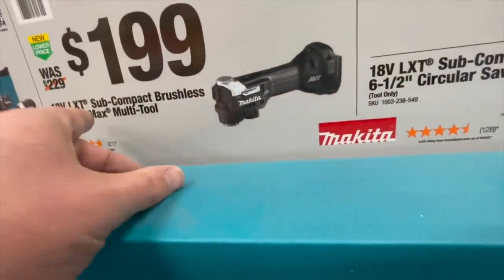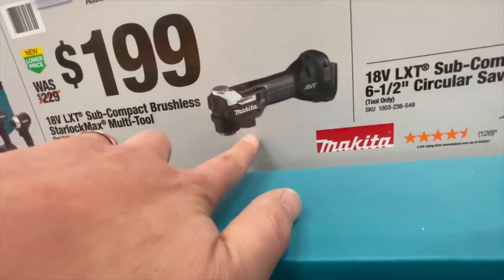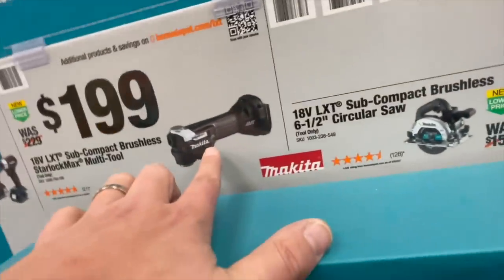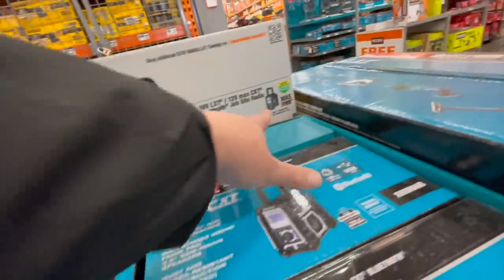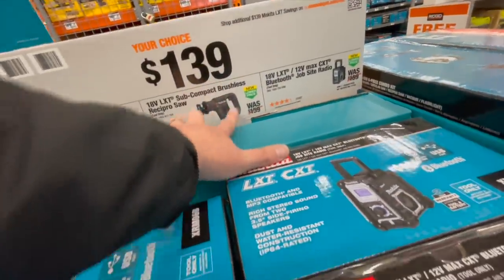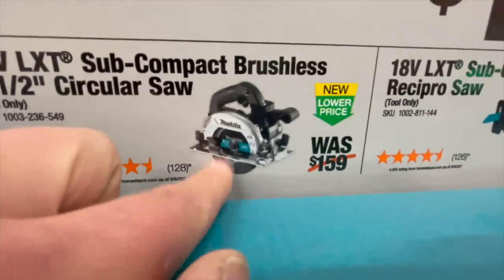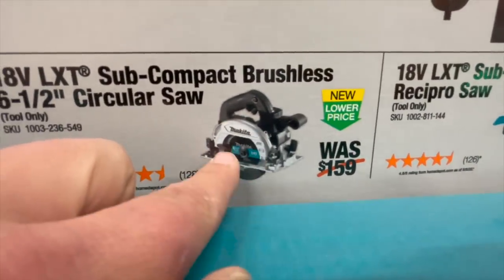$139 for any of these — great deal for the Makita subcompact brushless Star Lock Max. I love that Makita made that — any other company would have messed that up. $100 for their radio, subcompact reciprocating saw, or their six-and-a-half-inch circular saw. I do like Makita's circular saws — nice design, powerful.